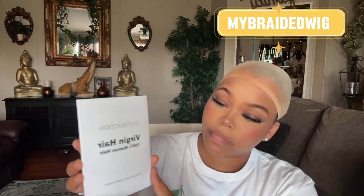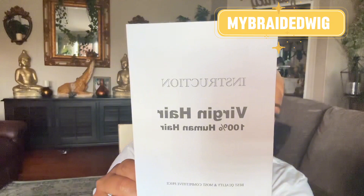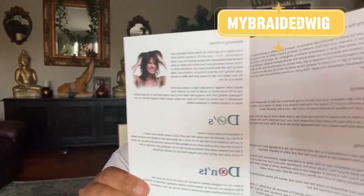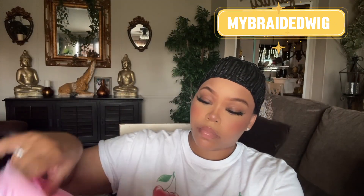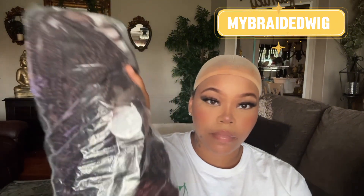First, I'm going to show you guys everything that comes along with this unit. You get instructions on how to care for your unit — do's and don'ts — and you also get a pack of two stocking caps as well as a satin bonnet.